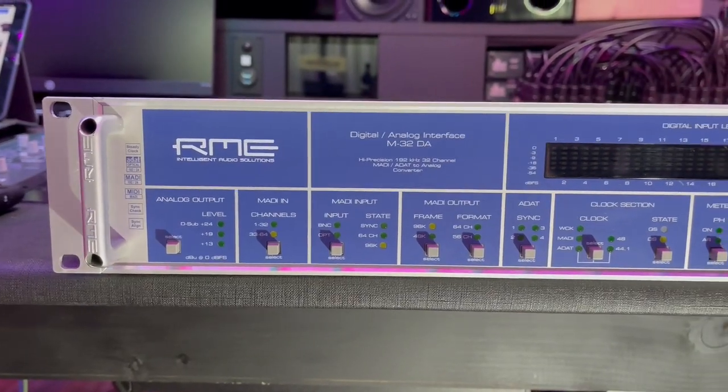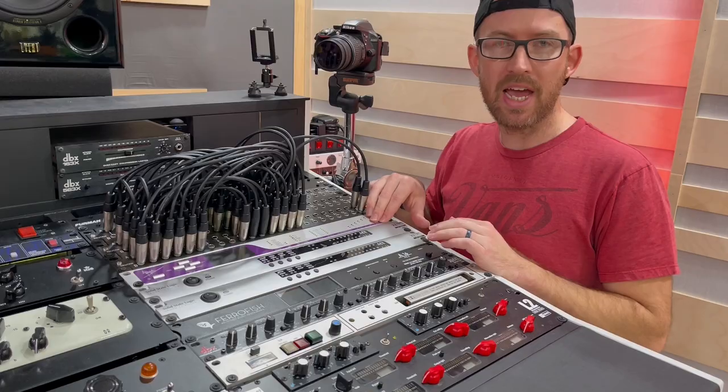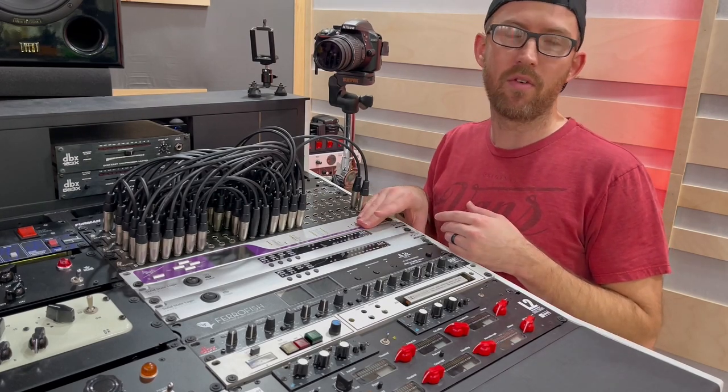The RME M32 is going in to replace these. I'm going to leave the Apogee Big Ben in here as well. I don't know if I'm actually going to keep that as a master clock yet, so I'm just going to leave it in here for right now.